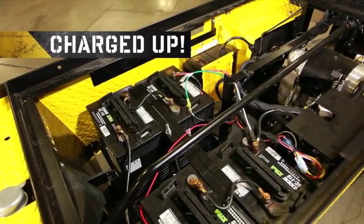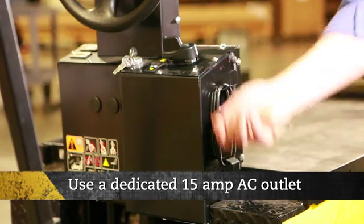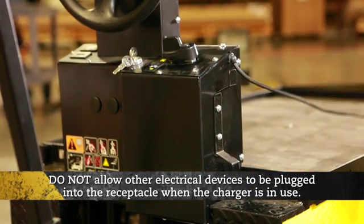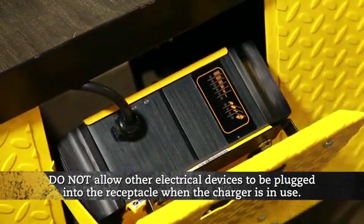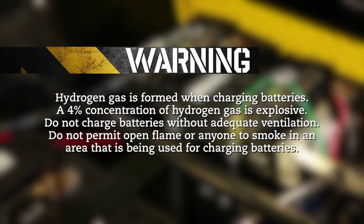Before initial use of the vehicle, make sure the batteries are fully charged. Use a dedicated 15-amp circuit for each battery circuit, and do not allow other electrical devices to be plugged into the receptacle when the charger is in use. Hydrogen gas is formed when charging batteries. A 4% concentration of hydrogen gas is explosive. Do not charge batteries without adequate ventilation. Do not permit open flame or anyone to smoke in an area that is being used for charging batteries.